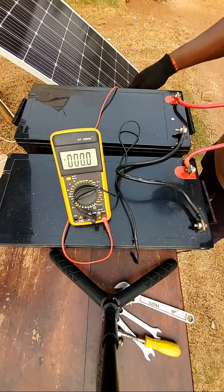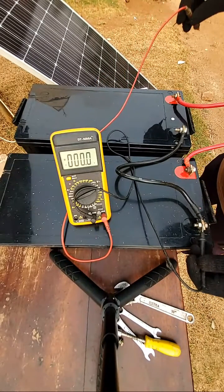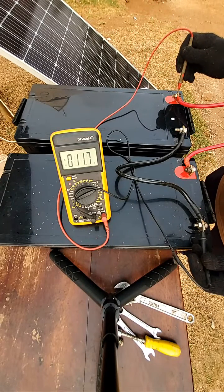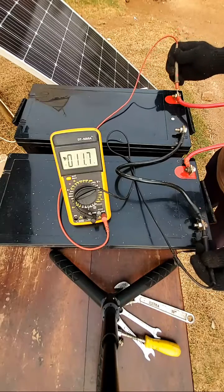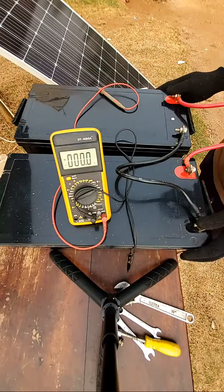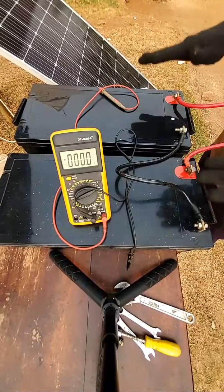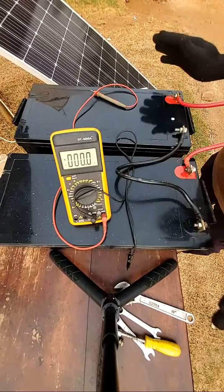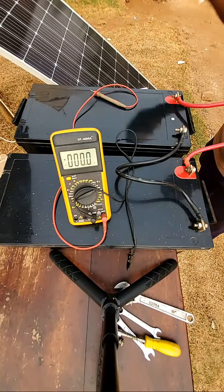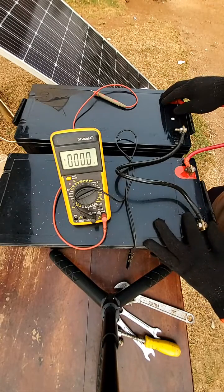This is a parallel connection. Let's check the voltage. This is the negative of this battery and the positive — the battery is reading 11.7 volts. So it is still in parallel connection. The amp-hours: we have 200 amps here and 200 amps here, so what we are having now is 400 amp-hours. But the voltage is still the same. This is how to connect your batteries either in series or in parallel.